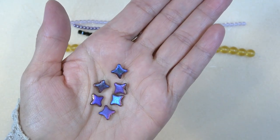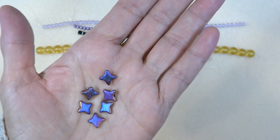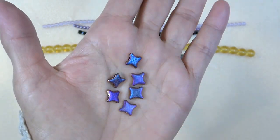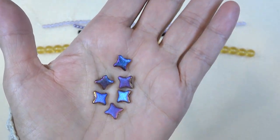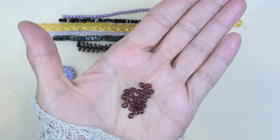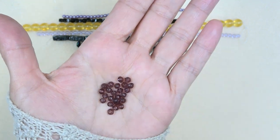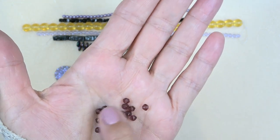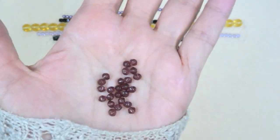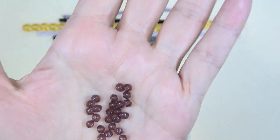Next up is 8-by-8-millimeter Czech glass flat star, matte rainbow iris AB, six pieces. Gorgeous — look at all the different colors, that's really pretty. Next up are these Czech glass saucer beads in amethyst, 24 pieces. They kind of look like rounded bicones that aren't faceted. Very pretty, love the amethyst.